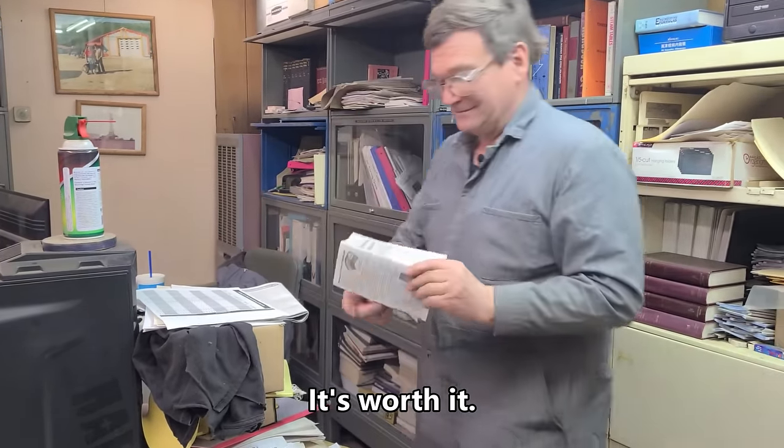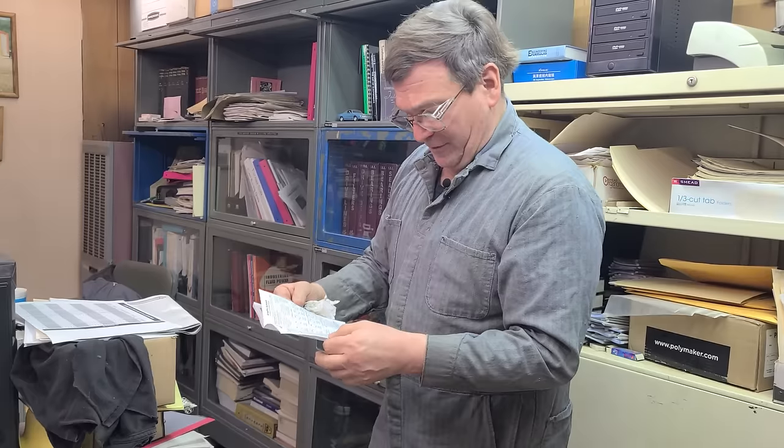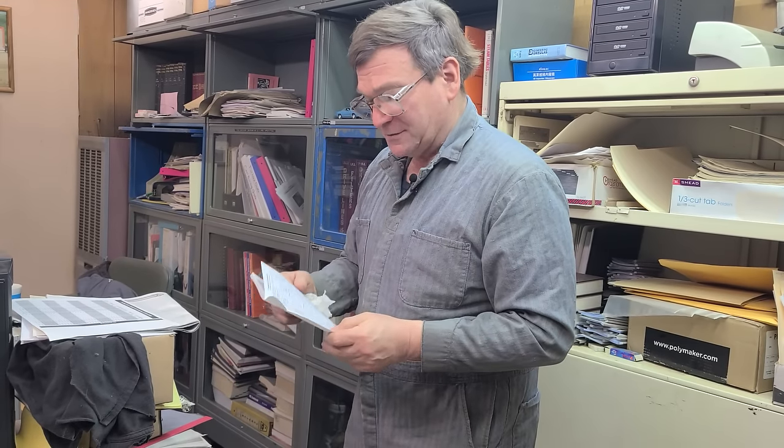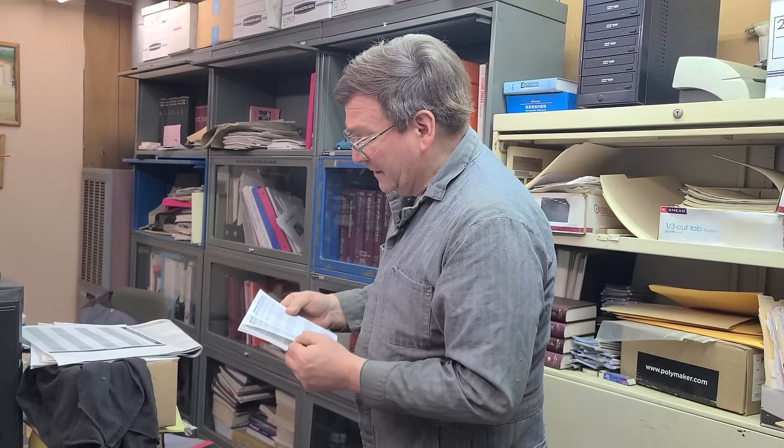There's a good book here - the Fluid Power Data Book, I think it was Womack Engineering - Mike Womack Educational Publications. There's a lot of good information in here. I always forget which section is which. Electrical motor data would be section 51, which could be the electrical one or could be frame sizes. Here's frame sizes on page 51.